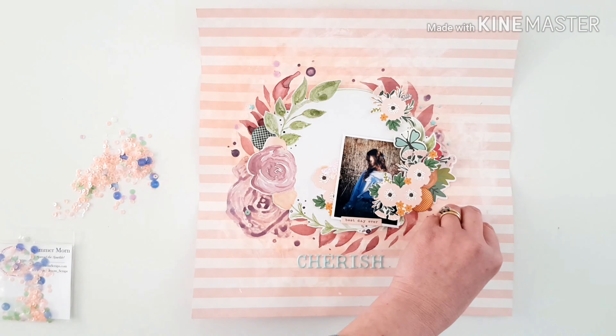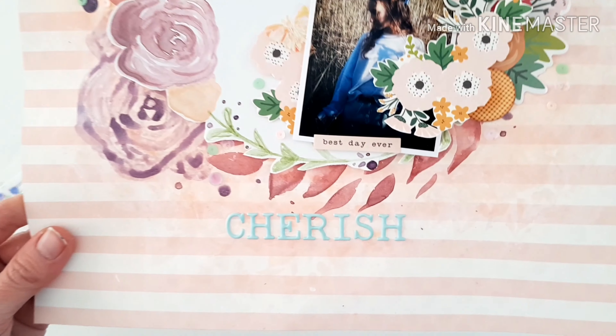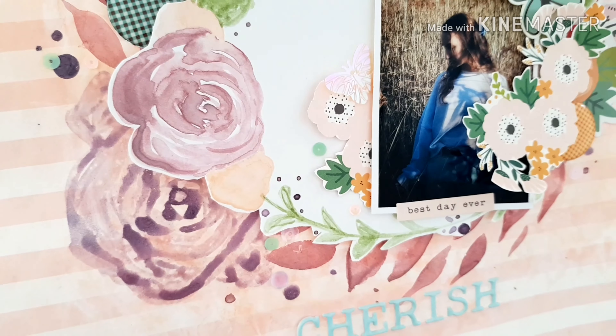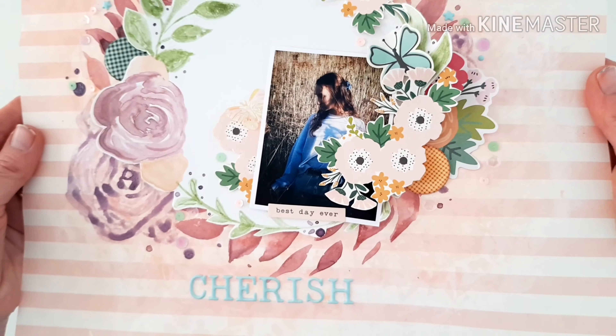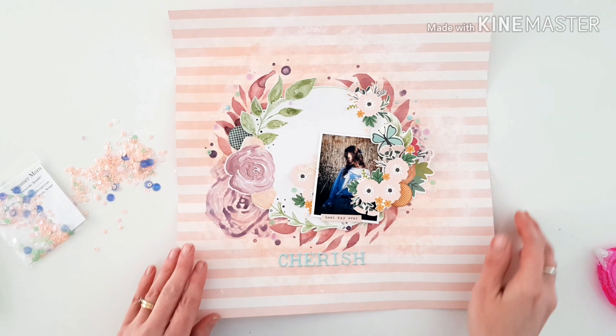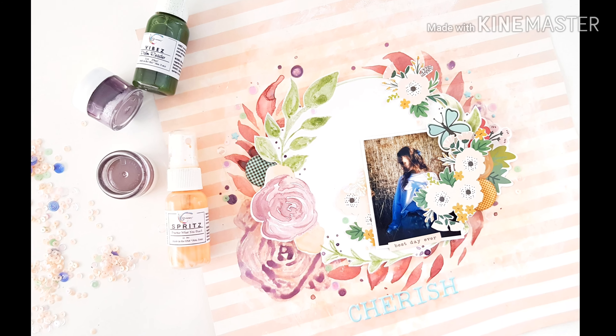I'll scatter a few more sequins around the wreath and that's pretty much my page for you today. Lots of gorgeous close-ups coming for you. If you've got questions or comments about my process, please pop them down below. Thanks so much for being here and watching — don't forget to hit those like and subscribe buttons, and have a wonderful happy arty day!